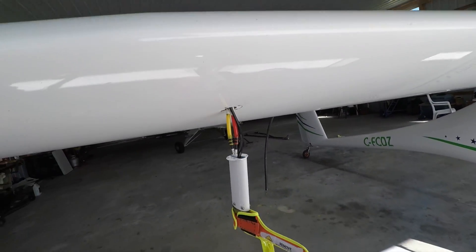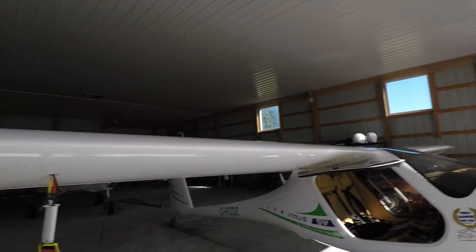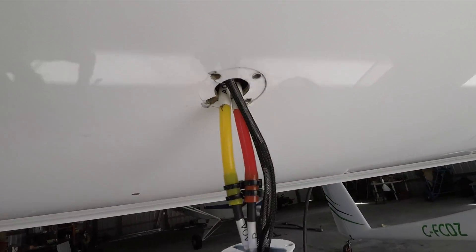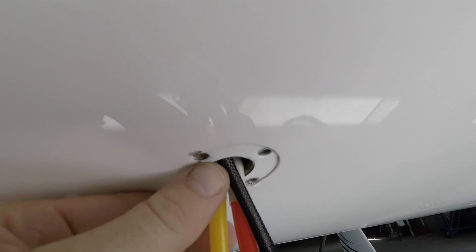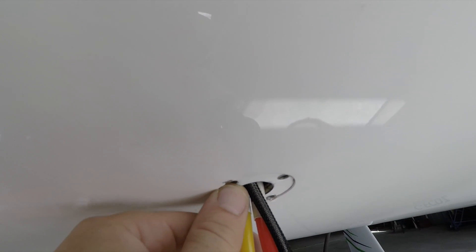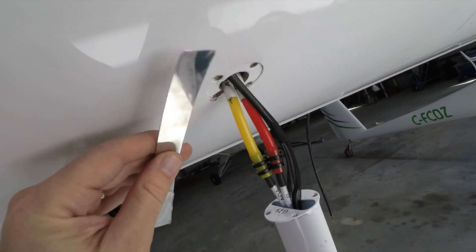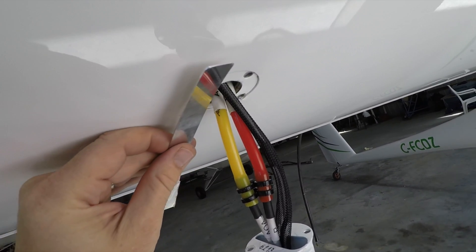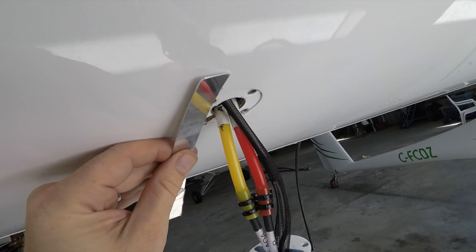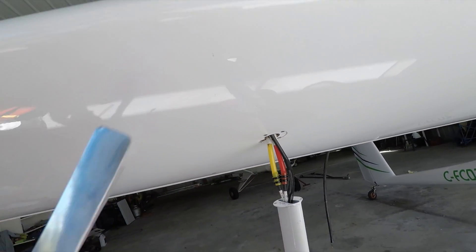This actually happened on my first Pipistral Virus — the same exact thing. The nutserts just basically pulled out of where it's mounted, so it's all kind of cracked up a little bit too. Last time I used fiberglass to fix it and reinforce it, but this time I'm actually going to cut a piece of metal and stick it in behind there with nutserts on a plate and screw it down. So it's going to have some reinforcement from the wing as well now, and should be stronger.